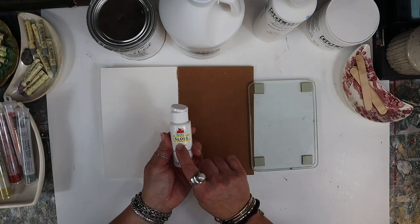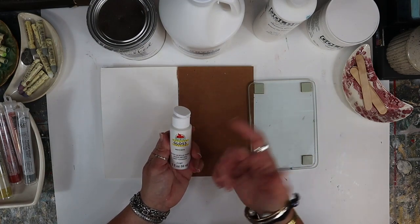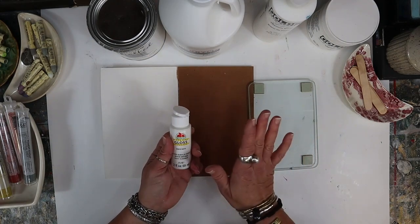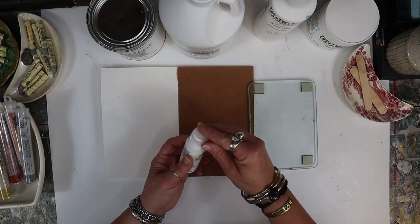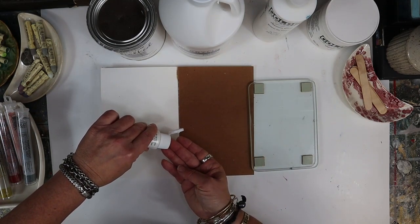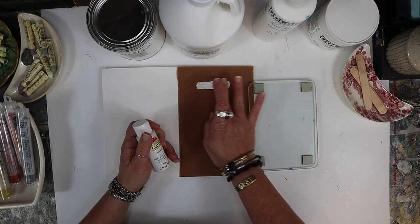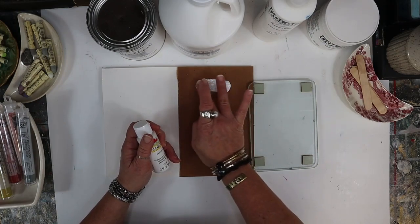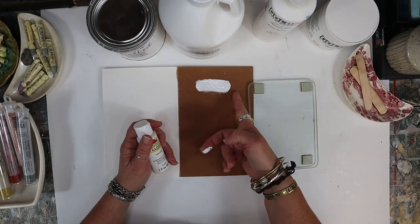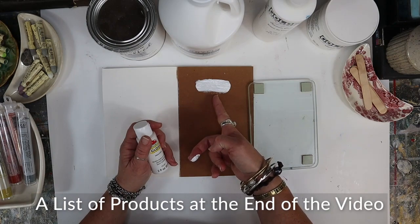This is an Apple Barrel indoor outdoor gloss paint. I use craft paint a lot but I don't typically grab the gloss - this is what was available. It is water-based so you can clean it up with soap and water, which is really nice. I'm putting on a pretty generous drop and again it's on a dark surface and you can see there's actually a decent bit of transparency to it.